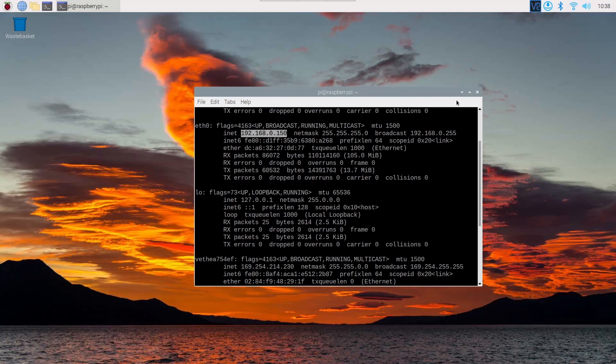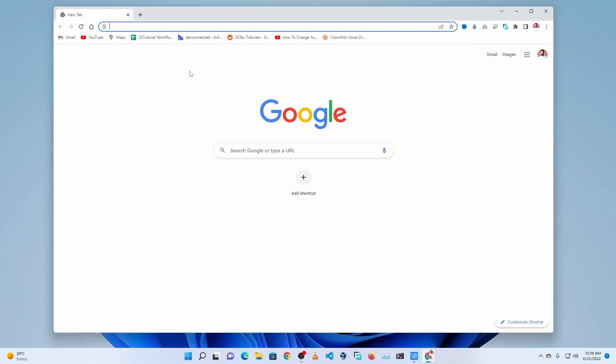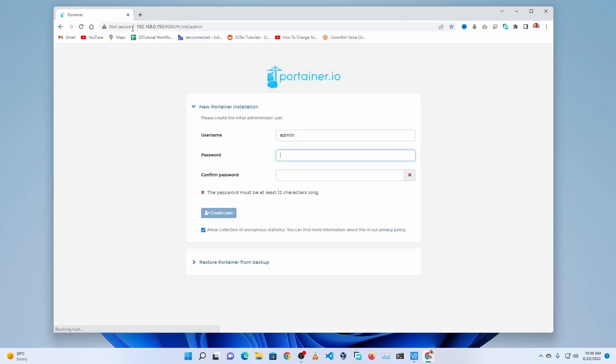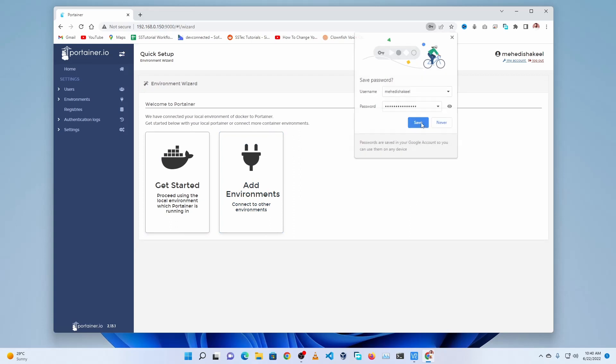To access the Portainer web UI, go to another device or computer on the same network. Open your browser and type the Raspberry Pi IP address followed by port 9000, then press Enter. You will get the Portainer web UI login panel where you need to create a user account by typing a username and password.